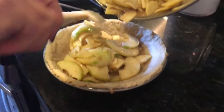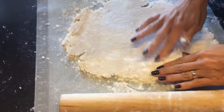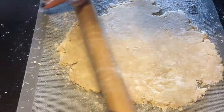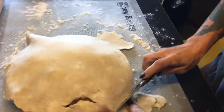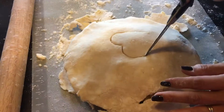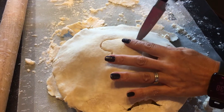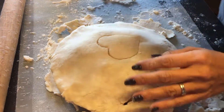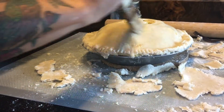We're gonna put the apples in the pie. This is the top of the pie — the crust. So here's the pie, we're gonna have to cover it now. You get the rest of the scraps off. Then you're cutting out shapes — a heart. It's like you're painting it. Put the egg wash on it.